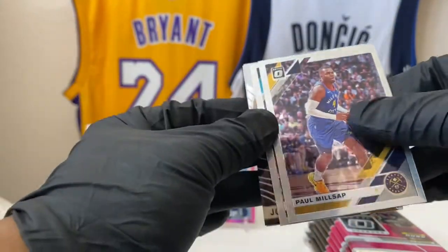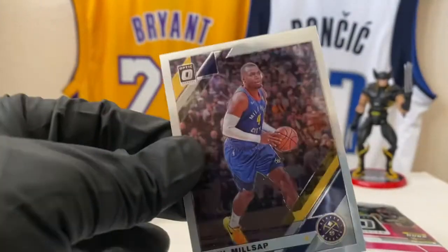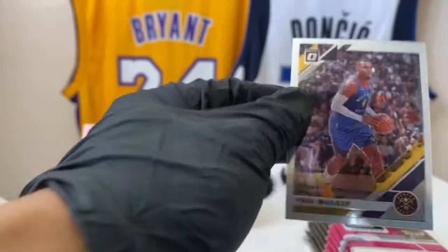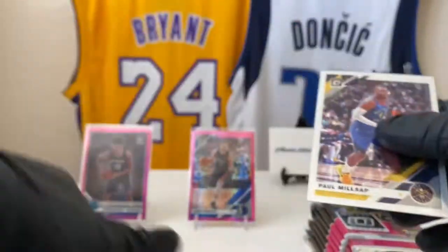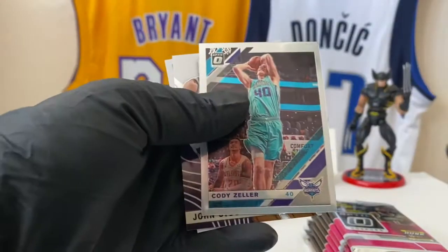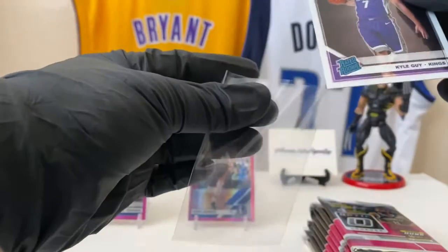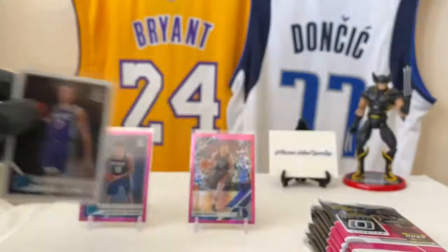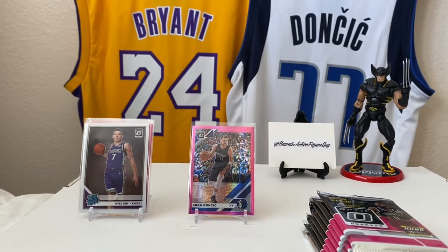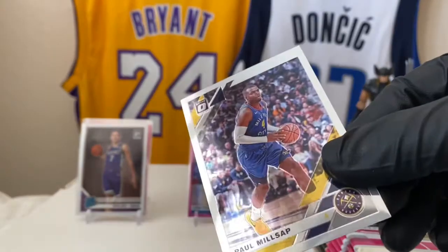So this is a silver finish, but not a hollow. Paul Millsap, Cody Zeller, John Stockton, and rookie Kyle Guy. Shout out to my man Chris G, 613 — he got one of these and some of them have this silver finish, but they're not hollows. Interesting.